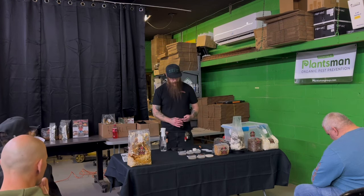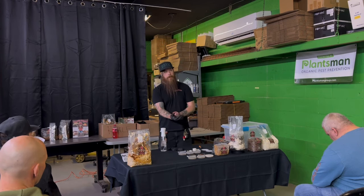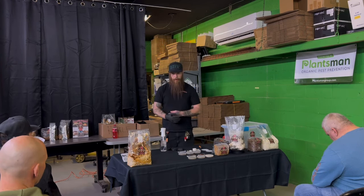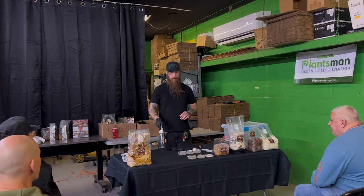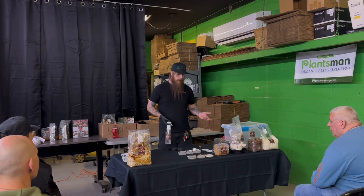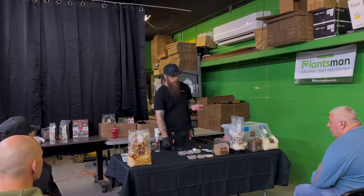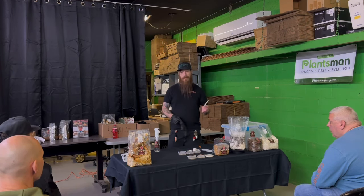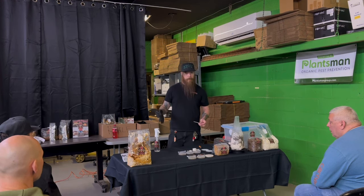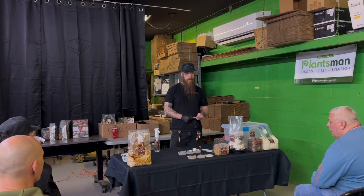Once you've got your grow area clean, you're going to make a second area that you're going to work in — just a nice clean environment where you'll be working with either alcohol or, if you have one, an induction heater. We recommend induction heaters over alcohol for cleaning things like scalpels, because that heat tends to kill more stuff and it doesn't make you explode from lighting a lighter after spraying isopropyl.